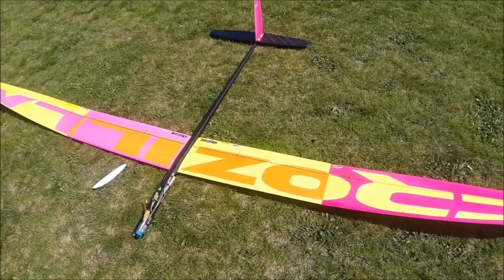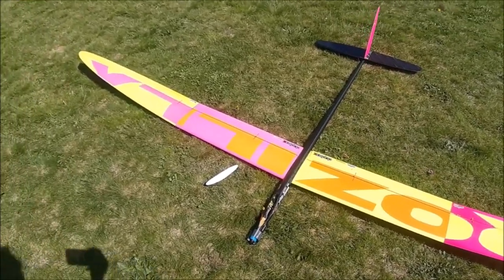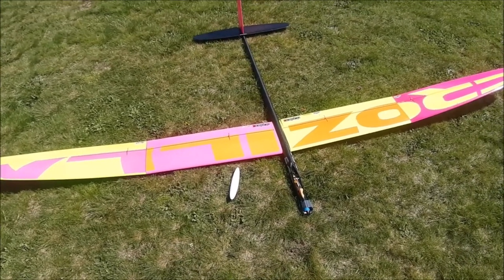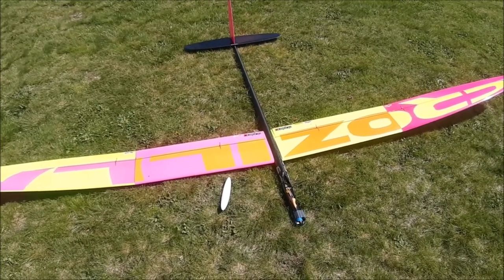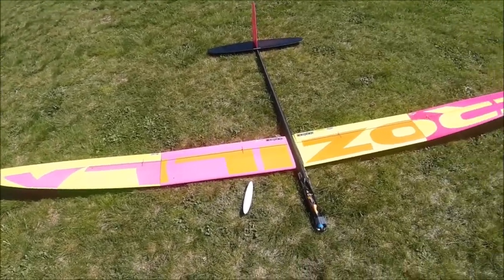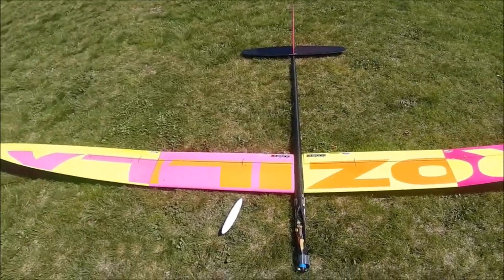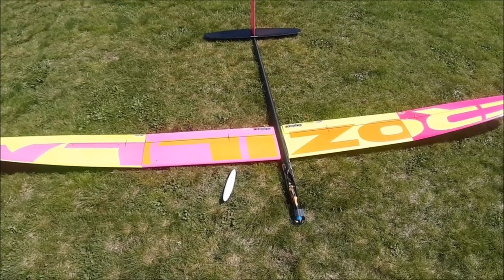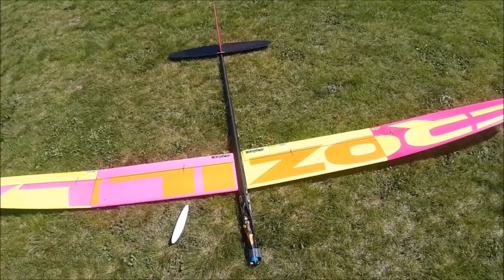I'm impressed with this airplane. It's easy to assemble and install the electronics and everything you need. I'd say a few hours — maybe four or five. If you take one afternoon and have all the cables, connectors, and electronics ready, I think you can get it to RTF version in one afternoon.